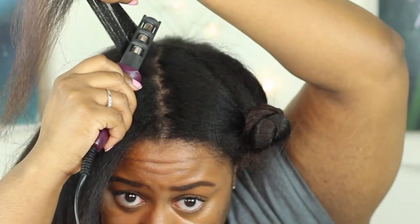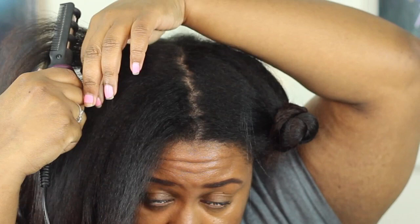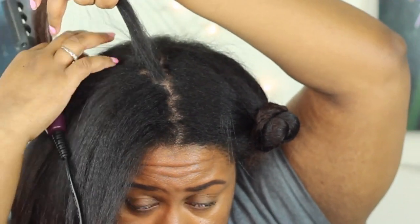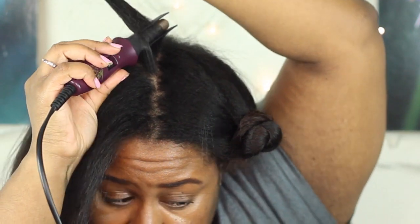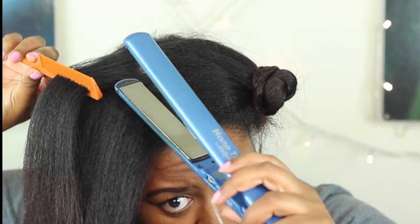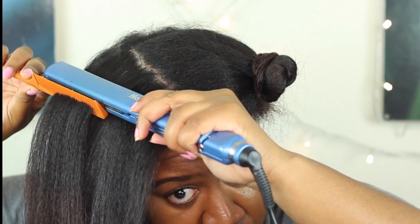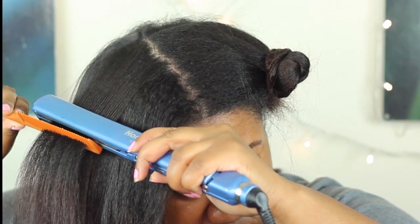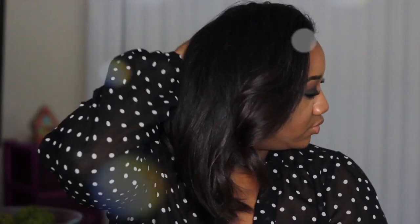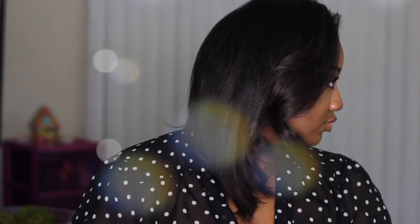So let's go ahead and look at it. And that's pretty much it for the tutorial. As you can see my hair comes out really sleek and shiny and smooth and straight and I absolutely love it. This is the day after and I've just put a few curls in it.